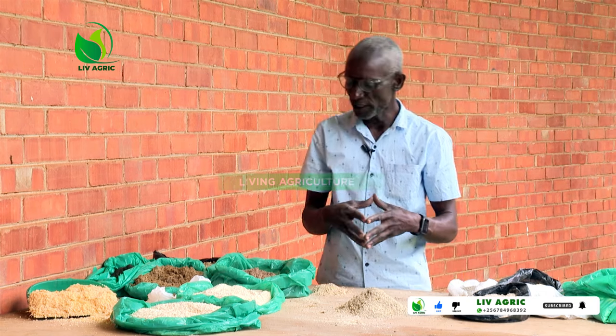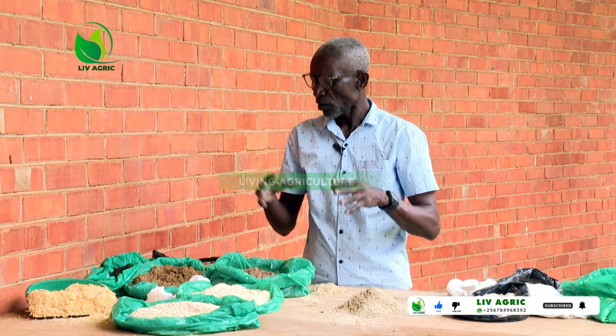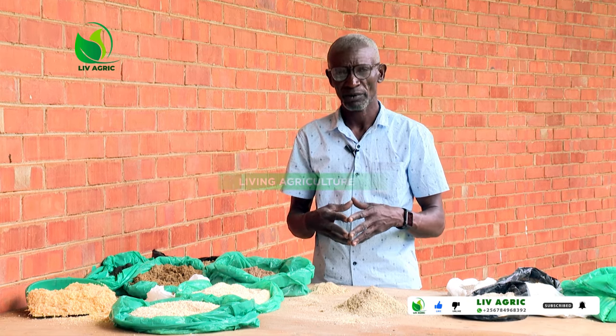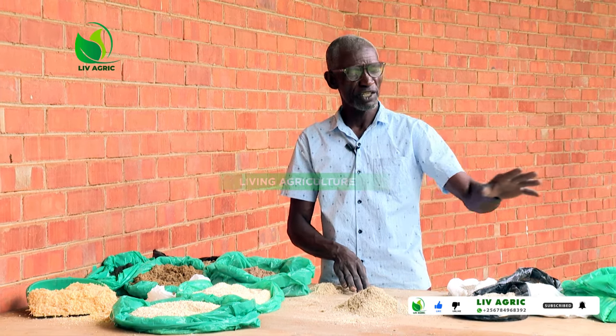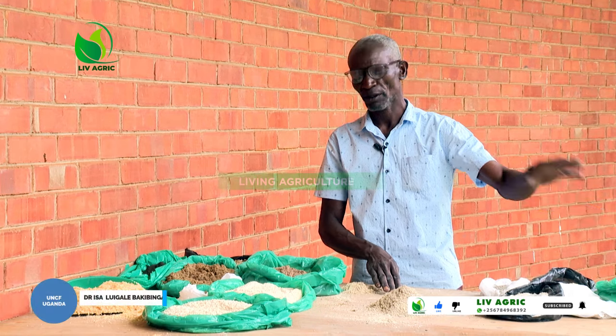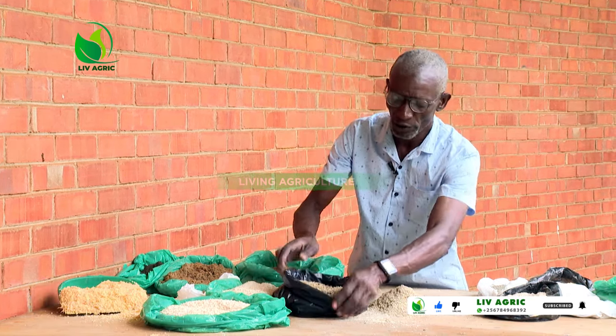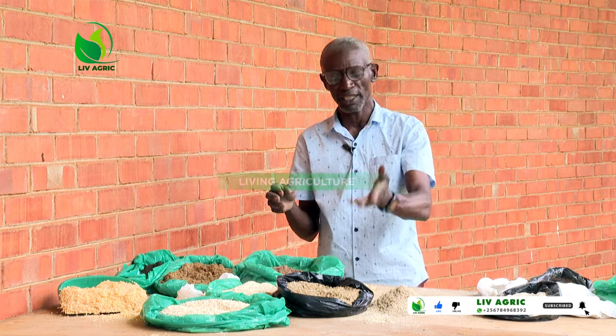I was trying to explain what we need when we are mixing the feeds. We start with the maize bran. We add fish — normally in Uganda, we call it mukene.